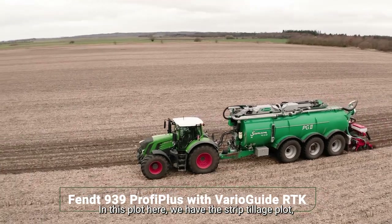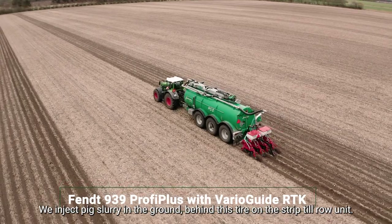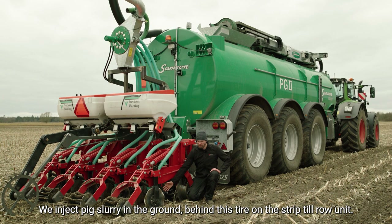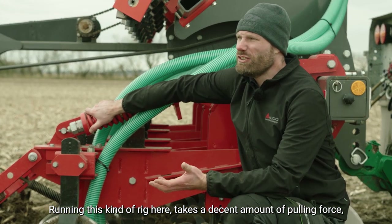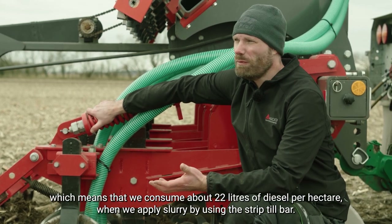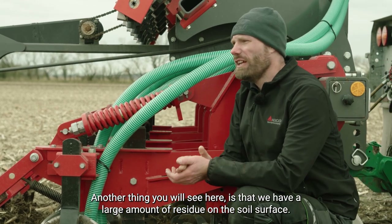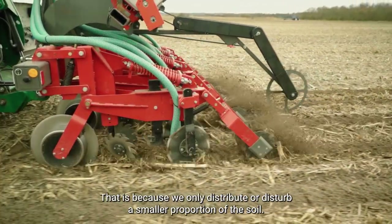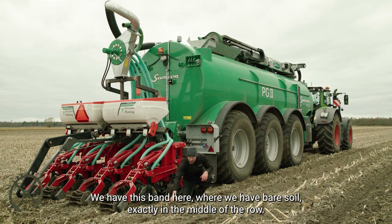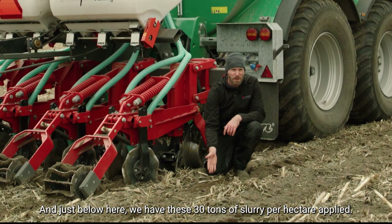In this plot here we have the strip till plot where we actually apply fertilizer through pig slurry. We inject pig slurry into the ground just behind the tine on the strip till row unit, and we apply 30 tons of slurry per hectare. Running this kind of rig takes a decent amount of pulling force, so we consume roughly 22 liters of diesel per hectare when applying slurry using the strip till bar. You can see there's a large amount of residue on the soil surface because we only disturb a smaller proportion of the soil. We have this band here of bare soil that's exactly in the middle of the row where the corn is going to be planted later, and just below that we have the 30 tons of slurry per hectare applied.